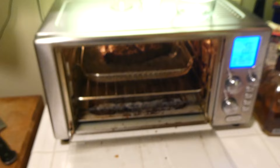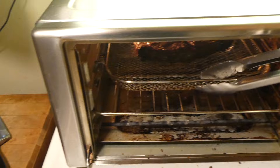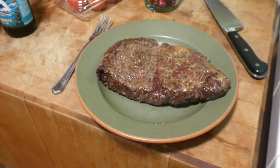Alright guys, it's been a total of 25 minutes — not the original 15 that we put it in for, because at 15 minutes it was definitely not even close to done. Let's see what we got at 25 minutes. At 25 minutes it actually looks a lot better, so let's take it out and give it a cut and see how we stand.